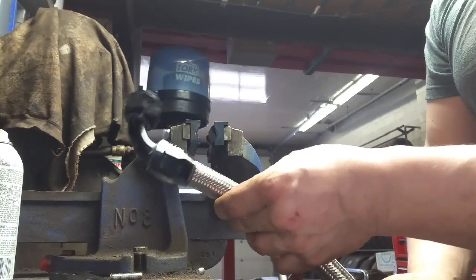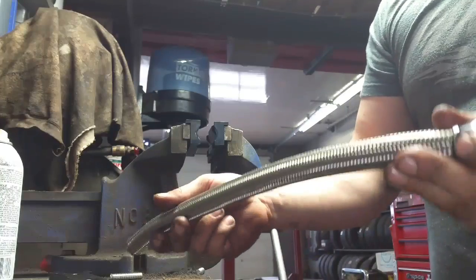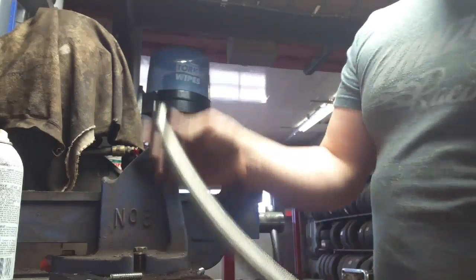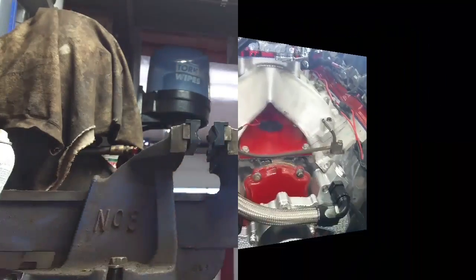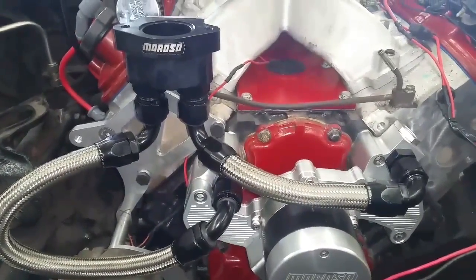Make sure you get it nice and tight. That's how you make an AN fitting — just like that. Now we do the other side. Make sure we line everything up how we want it from end to end, and it will be good to go.